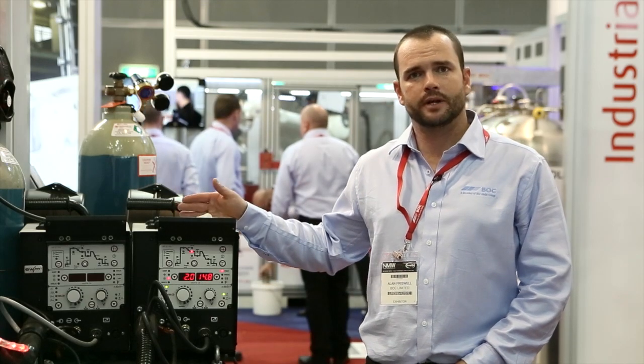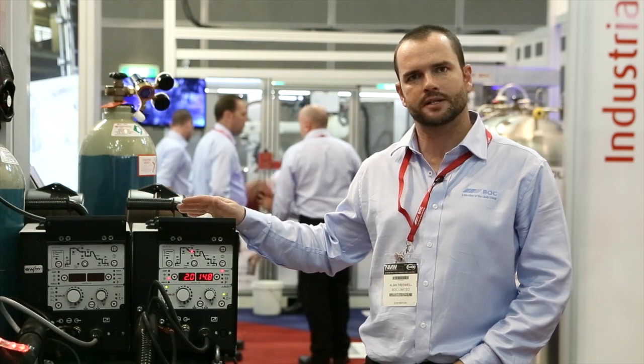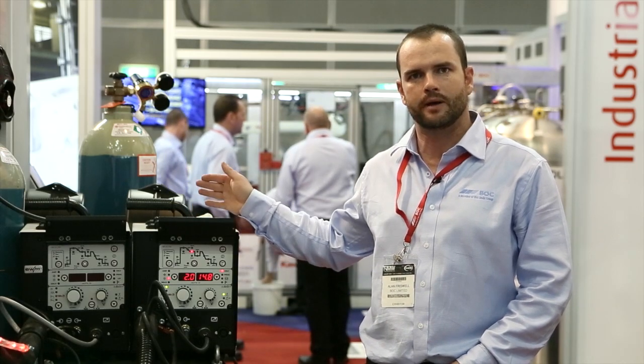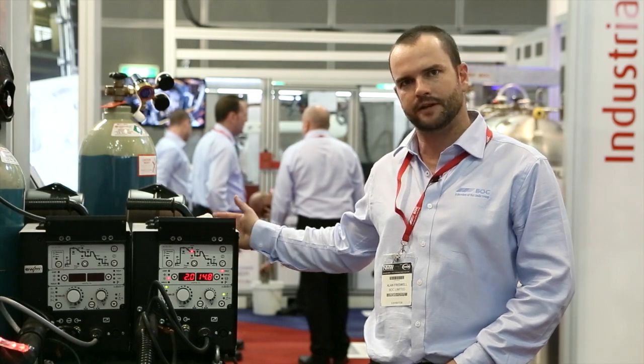It does come with pre-set jobs. If there's a special process or a special material you'd like welded, you can actually download those specific jobs using EWM's PC300.